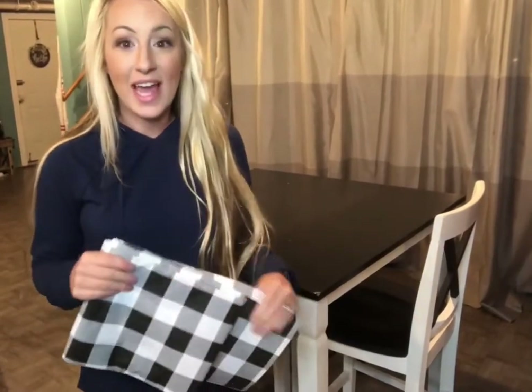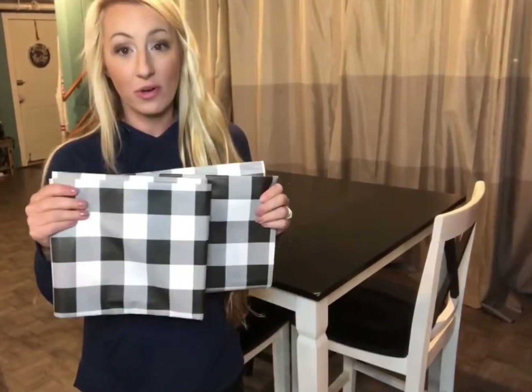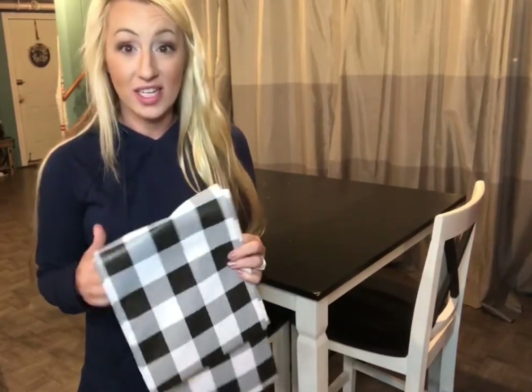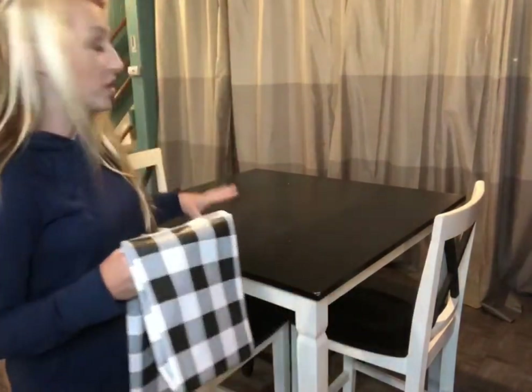Hi guys, I'm here today with my really cute flannel tablecloth. This tablecloth measures 52 by 70 inches — it's a really cute flannel to decorate up your table.